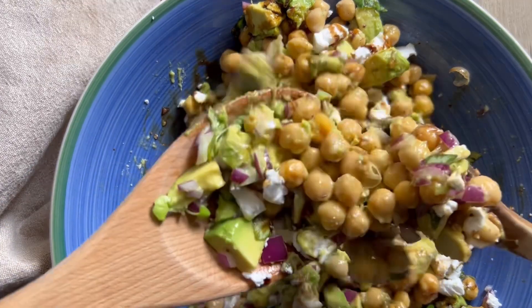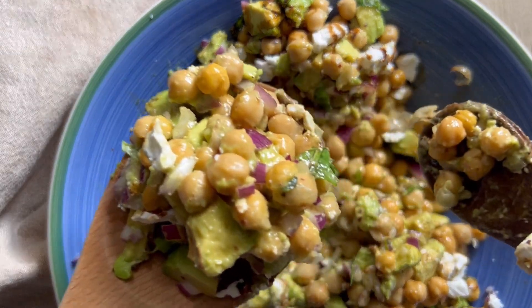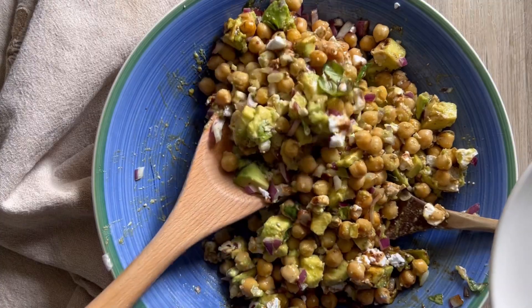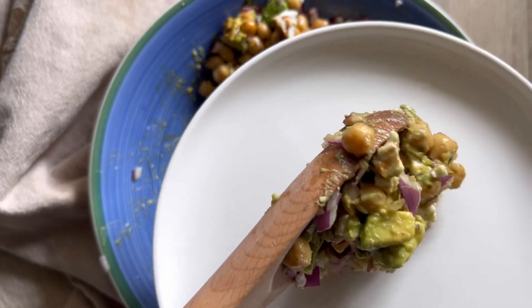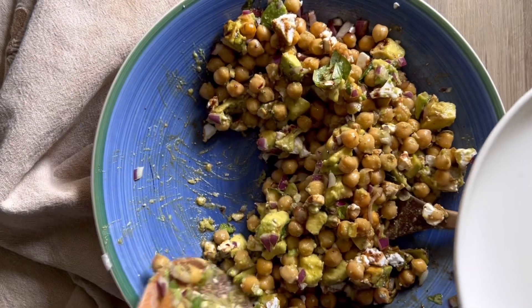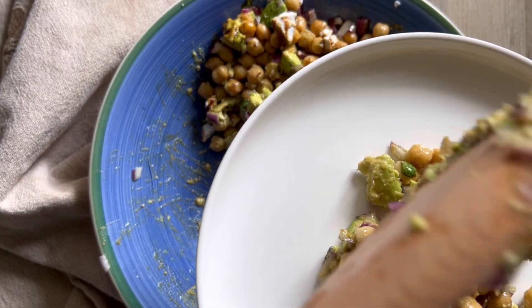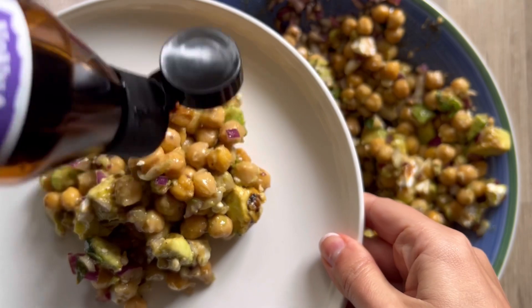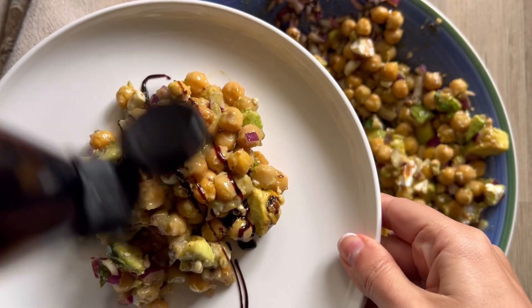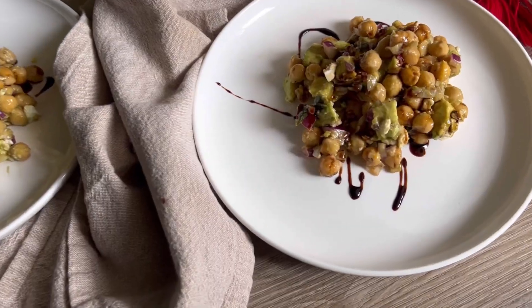Now this will last just a couple of days in the fridge, but it is best eaten fresh right away — I'd say about two days max. So you do want to serve this up right away if you can. I'm plating this up now; this should make about six small side servings or four bigger side servings. I'm going to add a little bit more of that balsamic reduction to make it taste even better.